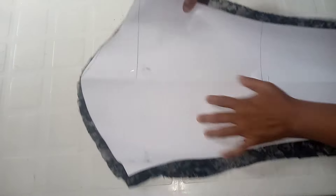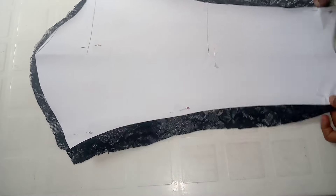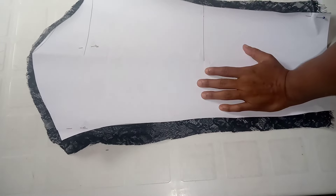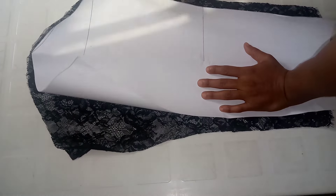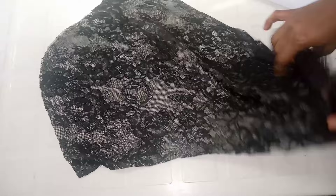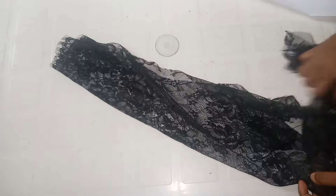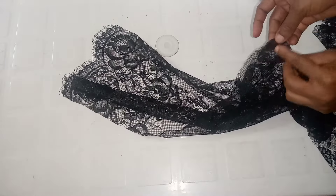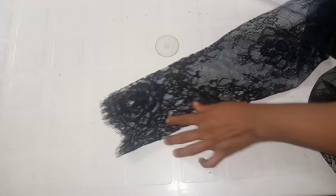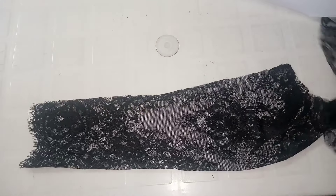After cutting, for the top part I added half an inch, and on both sides I added one inch. I cut two pieces, one for each sleeve. I stitch these with right sides facing each other by the one-inch allowance, and do the same for the second sleeve.